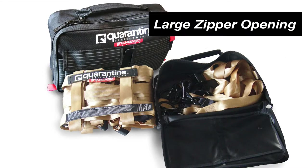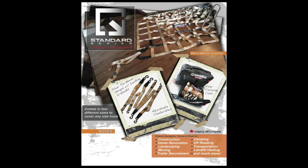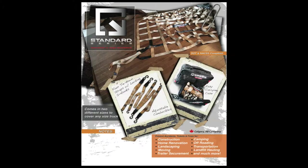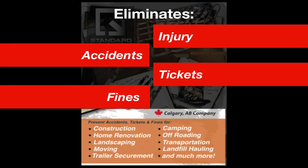The case itself has a large zipper opening for easy packing and extra storage pockets for any miscellaneous items you might want to carry with it. In any situation, the Standard Series is the best piece of safety equipment you can have when hauling anything in your truck bed. It not only safely secures your loads, but eliminates injury, accidents, tickets, and fines.